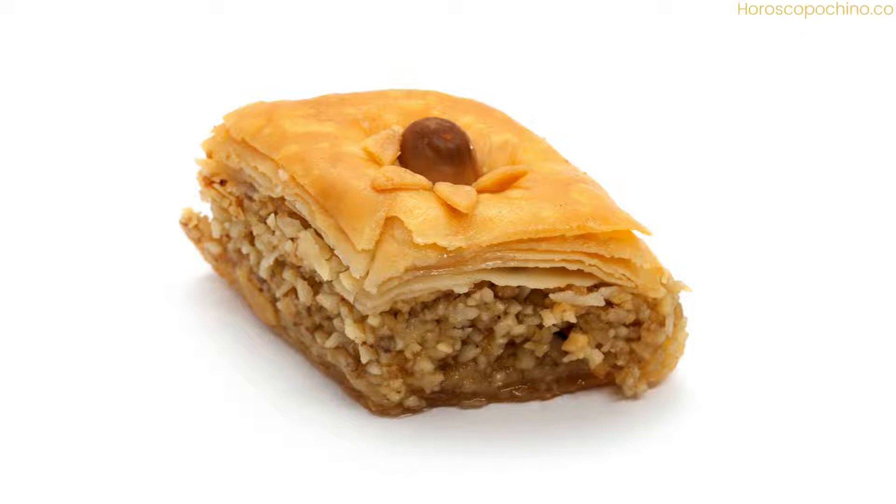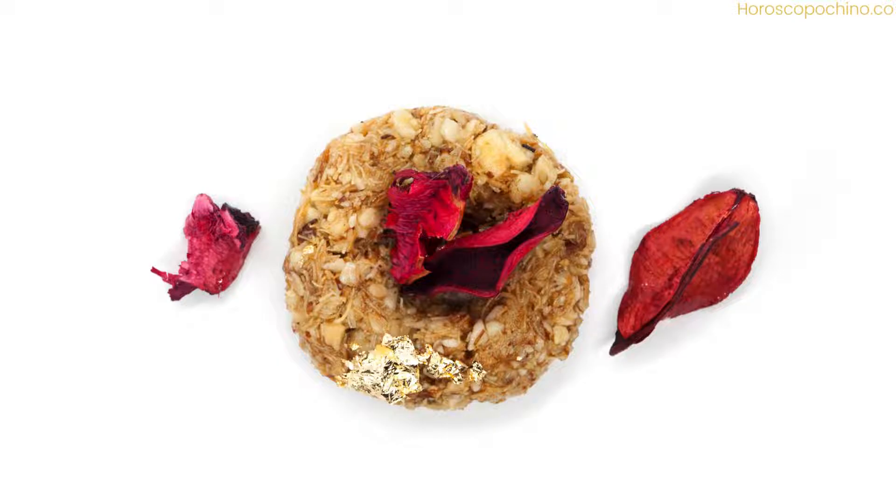Authentic Algerian Almond Cookies — Makraud el Laos — a step-by-step guide. Immerse yourself in the rich flavors and textures of Makraud el Laos, the famed Algerian almond cookies that will tantalize your taste buds and transport you to the vibrant streets of North Africa. This detailed recipe, complete with helpful tips and cultural insights, will guide you through every step of crafting these exquisite treats.